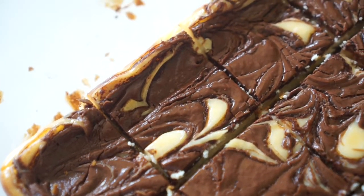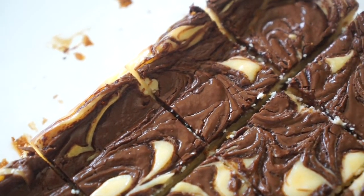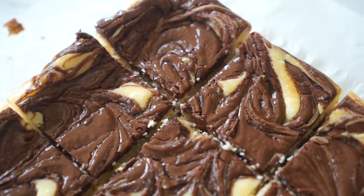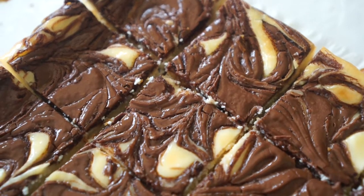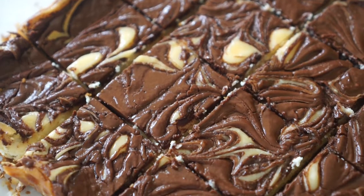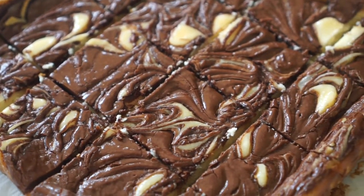Hey guys, Jenny here and welcome back to my channel. A few weeks ago I showed you a video of how to make some Nutella brownies, and today I'm gonna show you the cheesecake version of that. We'll be making some amazing Nutella cheesecake bars, so stick around and I'll show you how it's done.